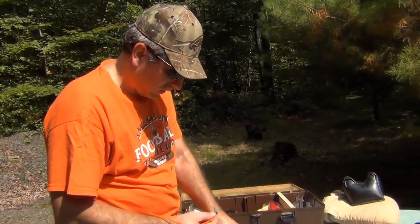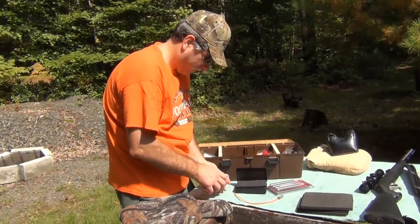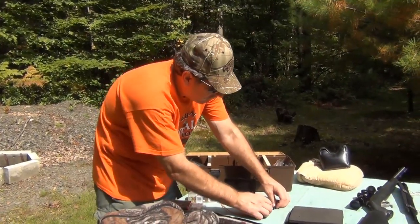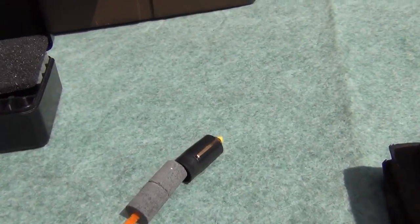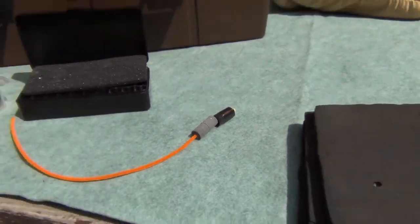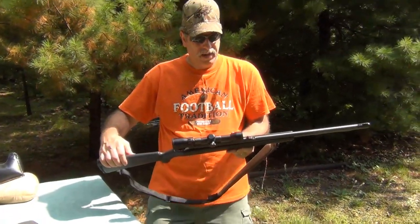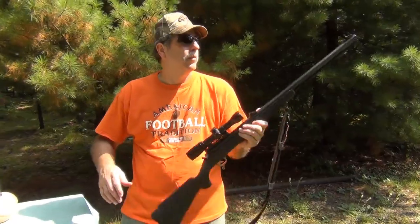This is what you would be loading down the barrel — basically just like that inside the barrel, without the pipe cleaner of course. So we're going to get the muzzleloader. Again, this is the Thompson Center Omega. Nothing else written on it really. Of course, 50 caliber. We have our ramrod.